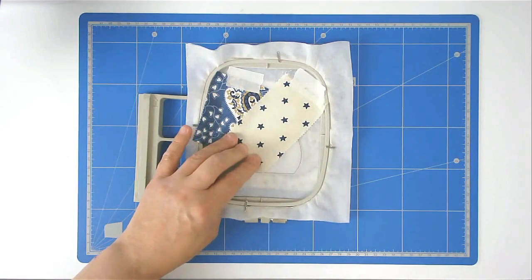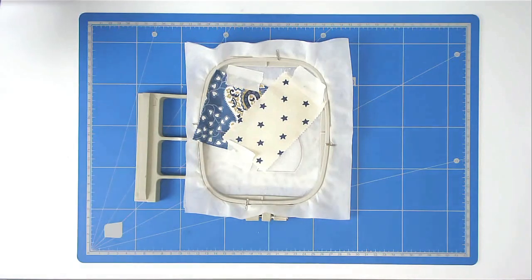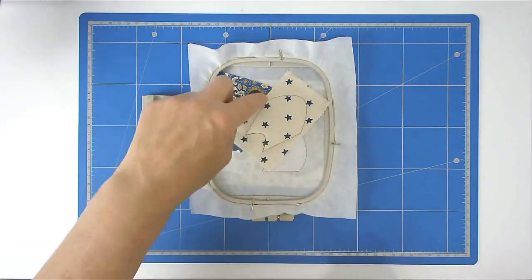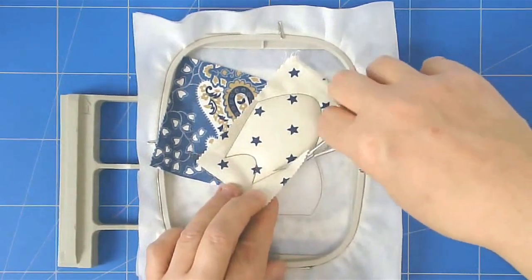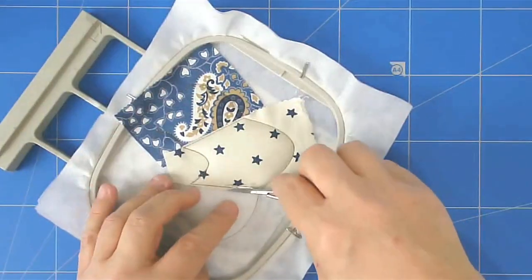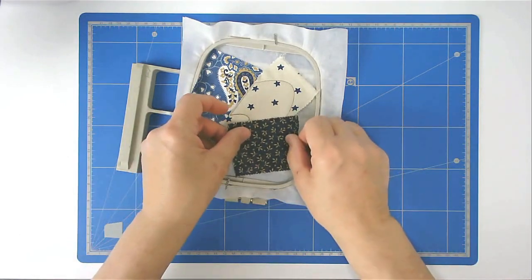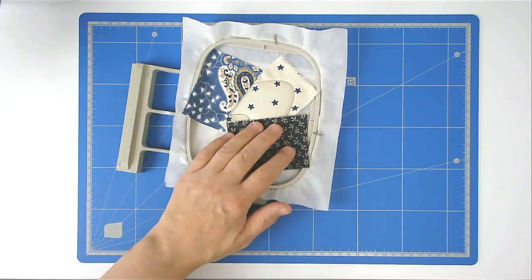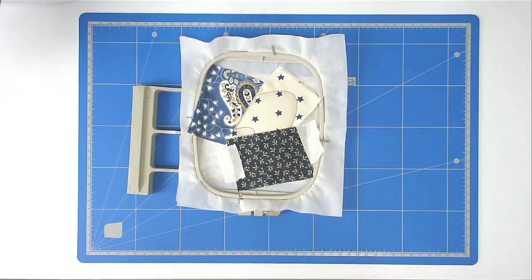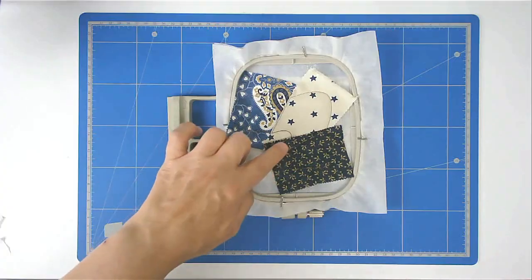Pop your hoop into your machine and stitch round number four. Trim up along these edges, then place your third fabric over here and tape it in place. Pop your hoop into your machine and stitch round number five, then trim up the edge.